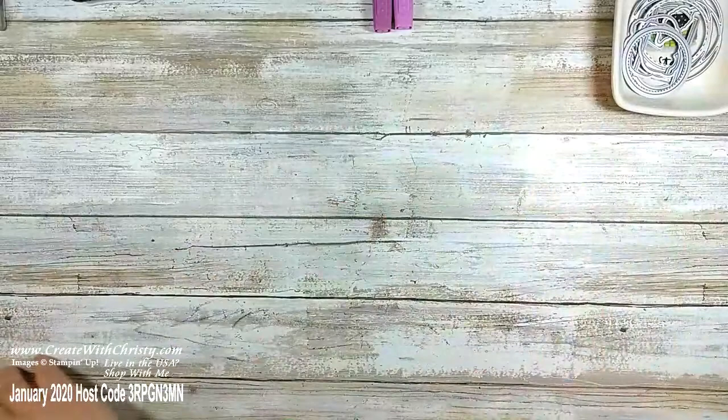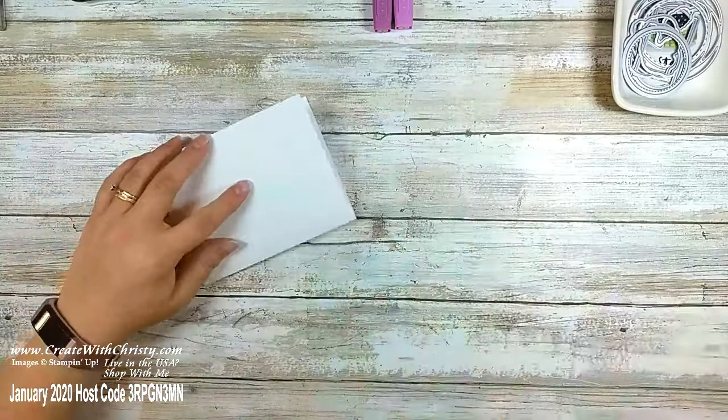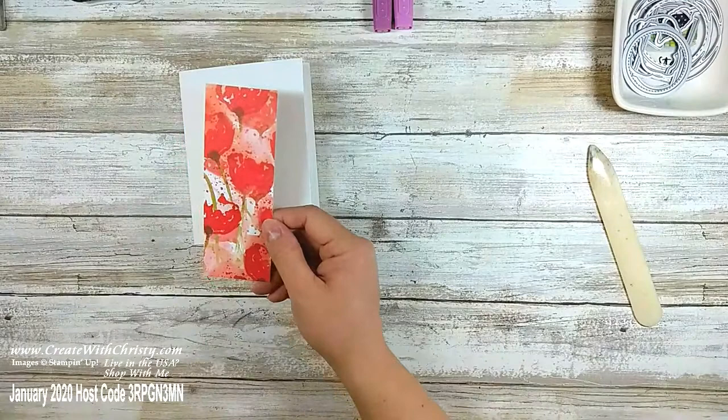I've got a piece of thick whisper white already scored down the middle. I always score thick cardstock because if you don't it doesn't fold very well. That's my card base. Now I'm going to bring in a piece of Peaceful Poppies designer series paper — it's two by five and a half. I'm going to use my banner triple punch. I want to make sure the flowers are upright, so I'll insert it from the bottom.